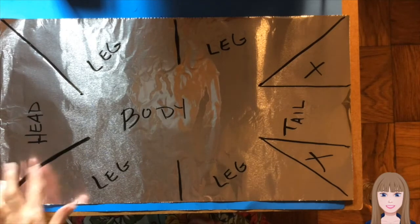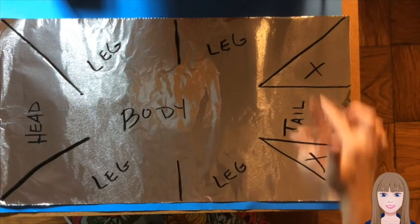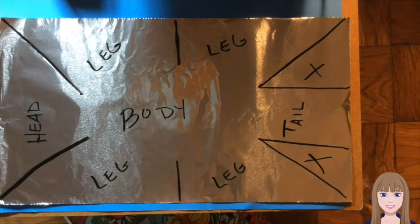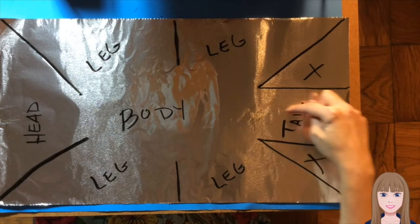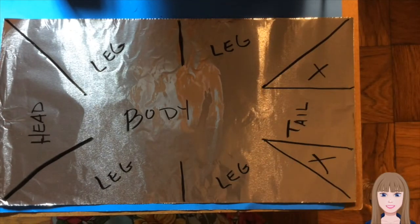I have also labeled the parts on my foil to make it very clear so that I know which parts are going to be for which part of the animal. The parts with X's will not be used, so there is a head, a body, a tail, and four legs. If my animal was not going to have a tail, like if it was a bear or some other animal that didn't have a long tail, then I would just draw a line straight through instead of marking the area for the tail.